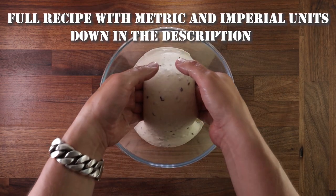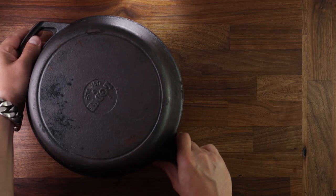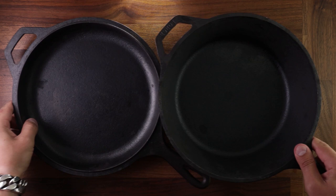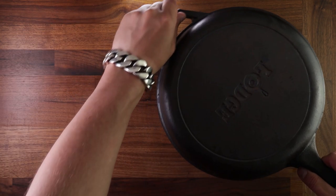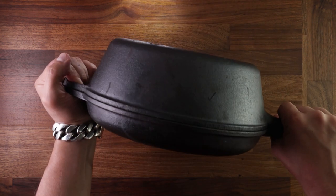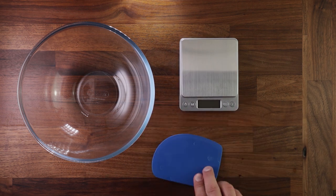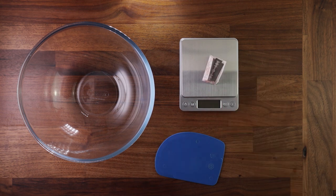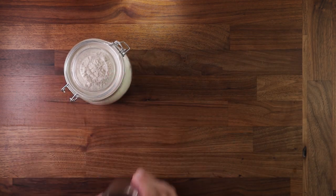You'll find all the weights, measurements and details down in the description box. For equipment, the home baker's best friend is a cast iron pot with a lid — during baking it traps steam inside and lets the dough expand by preventing it from drying out. If you don't have one, just use a thick bottom tray. You'll also need a bowl for mixing, a scale for weighing ingredients, a scraper, a razor blade or knife for scoring, a temperature probe, and a bread basket. If you don't have a basket, you can use a cake tin lined with a tea towel.